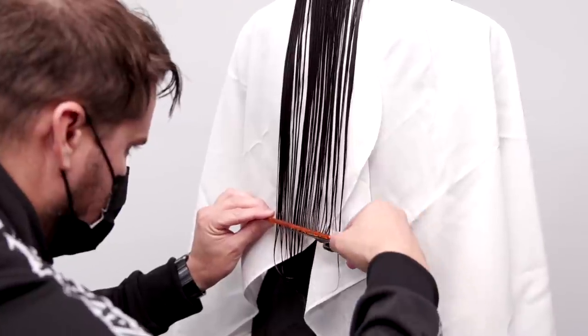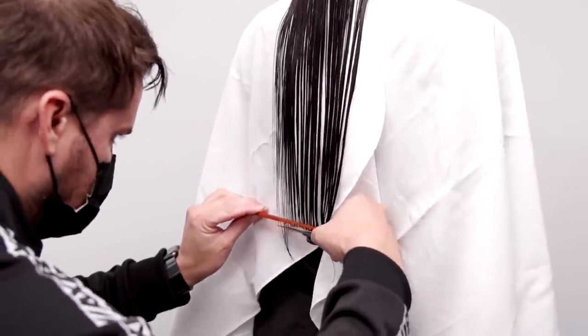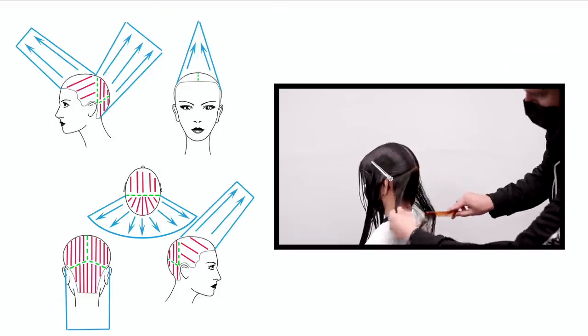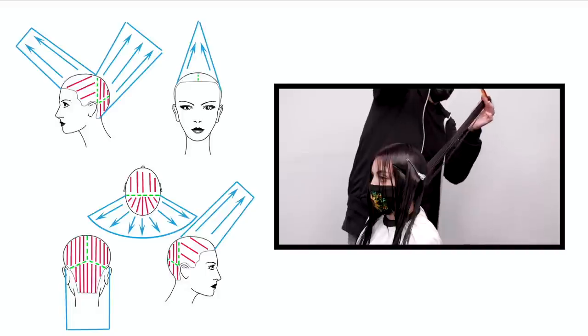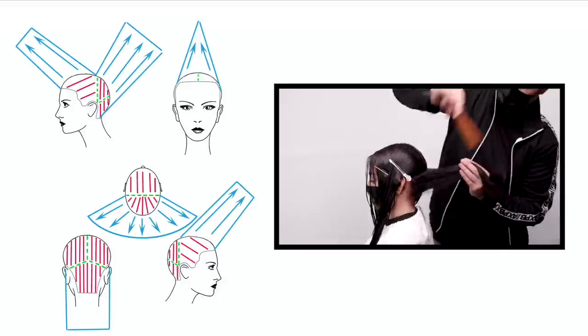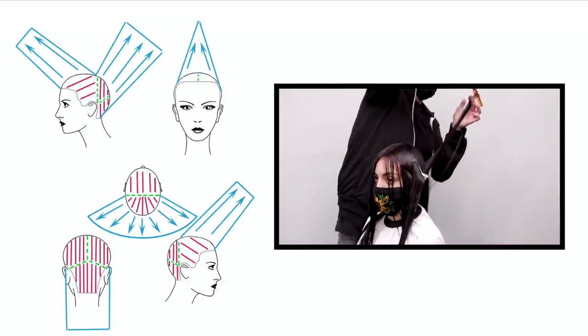I put that base product in and start combing through the hair — it's going to help evenly saturate it. I cut a nice blunt line at the bottom, getting her hair to that healthy point, and then I'm going to start with my elevation. Now look how I lift that up — it's not 90 degrees, it's more up to help collapse those layers in a little bit.